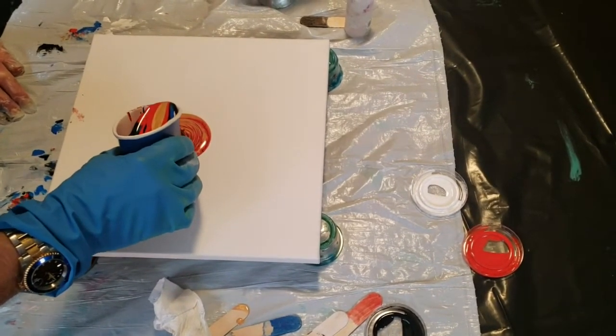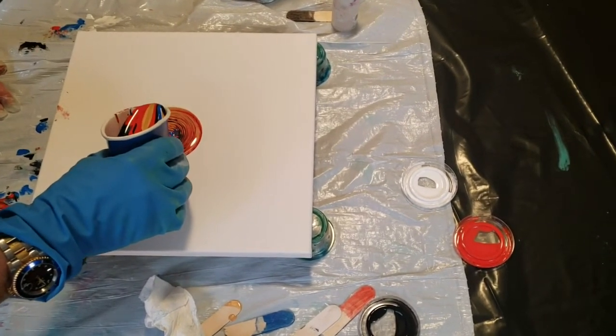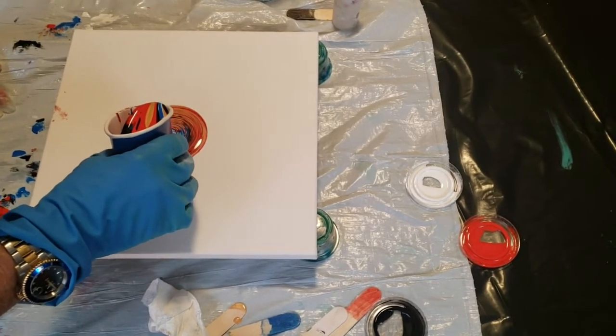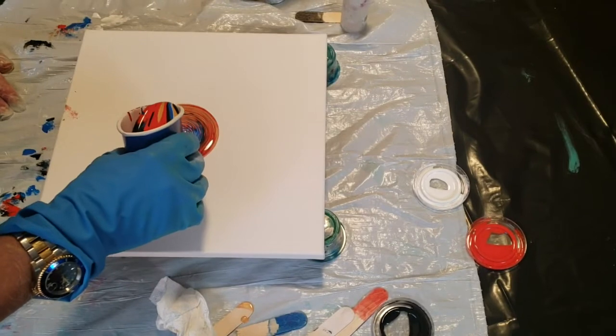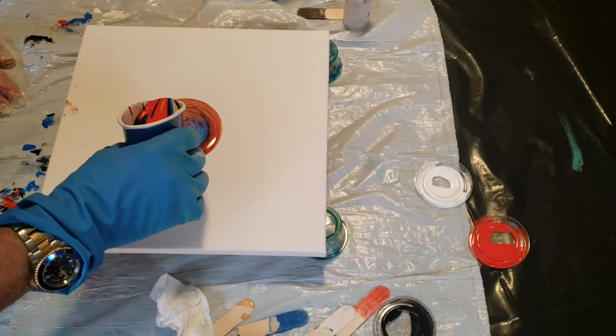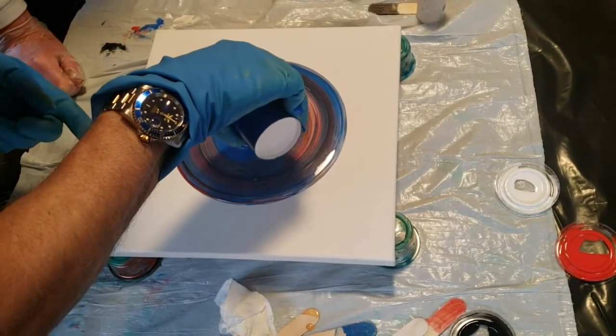So see, you can already see the tree ring forming. Now, if something happened, like an earthquake, could we stop? If there was an earthquake? Yeah, with the canvas. I think we're close now.